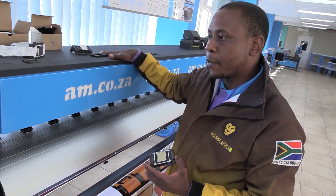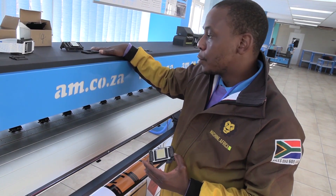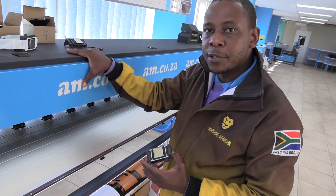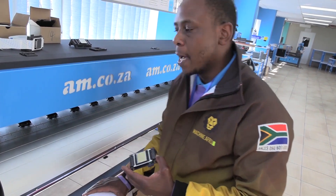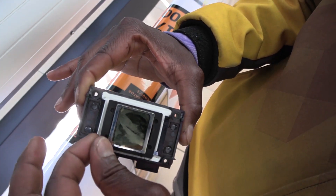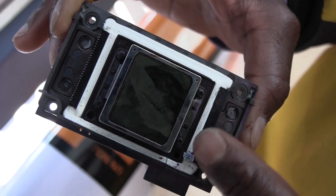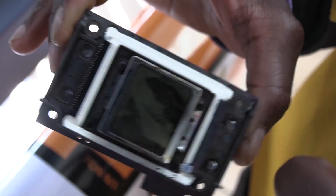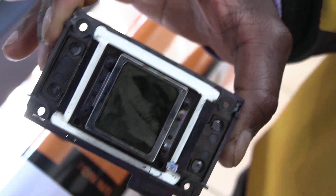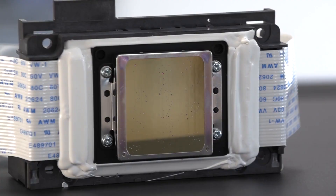...the power supplies are grounded onto the body of the machine and the machine is metal. So it discharges that electrical surge right through the body of the machine and into the ground of the building. So, if the printer doesn't have a rubber seal, these screws and this metal guard of the nozzles and the circuit board are all mounted together, so that charge will go to this plate and create a shock onto the printhead.